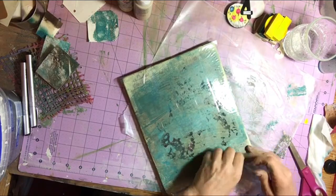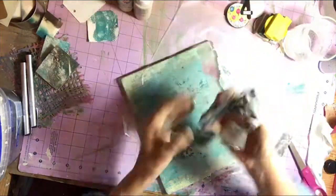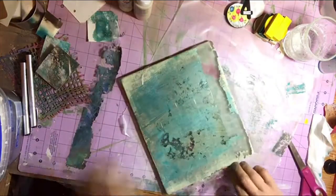Once I am sure that it is secure, I'm just going to pull that tape off, and with that tape comes the dry paint.